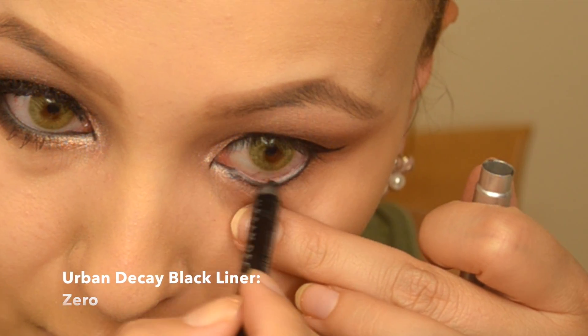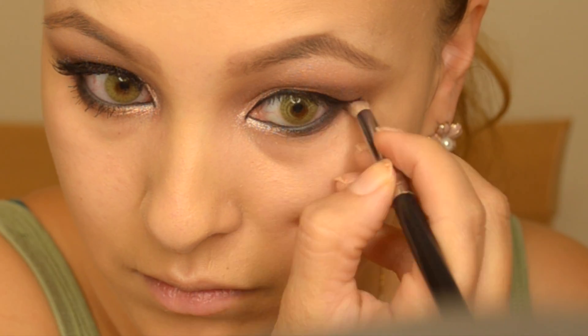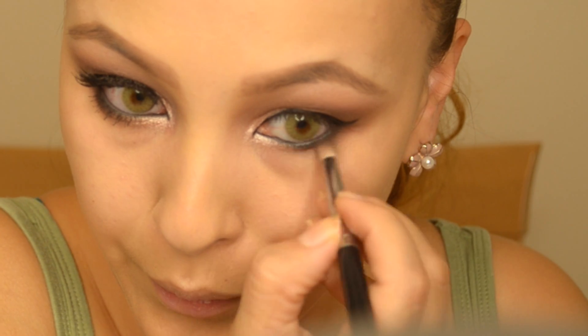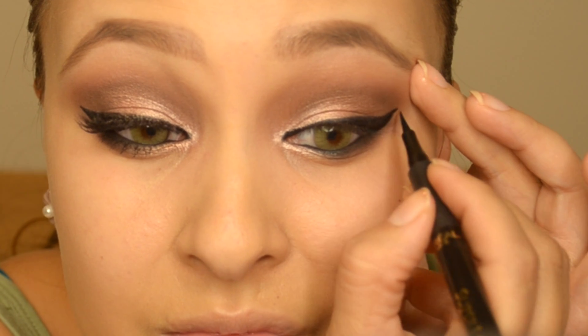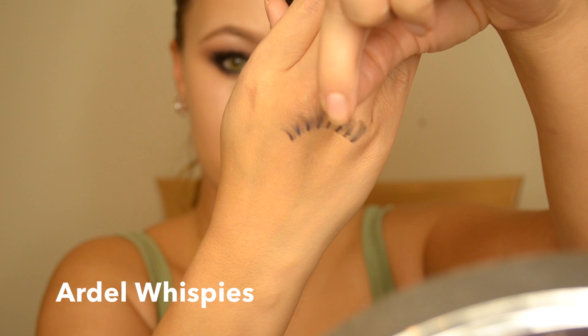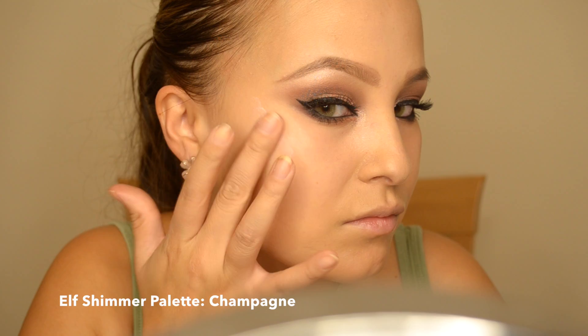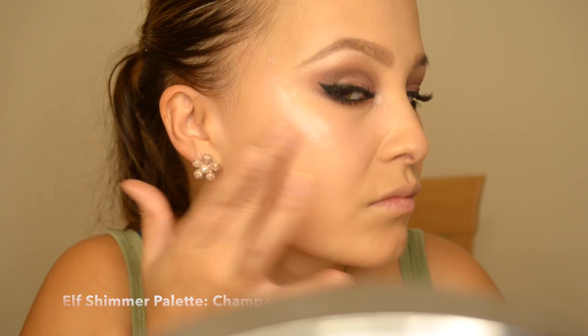I'm going over my waterline with the Urban Decay 24-hour eye pencil in black — it doesn't move anywhere and it's really easy to blend out, which is what I'm doing now with a smaller precision pencil brush. Then I'm going over the eyeliner with the black liquid liner. I've already applied my lashes, and now I'm applying some cream shimmer onto my cheekbones to make them stand out and give my skin a more dewy look.